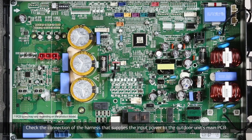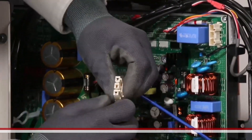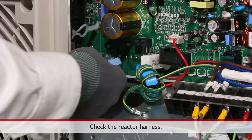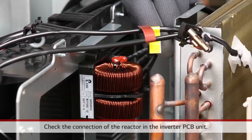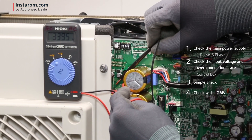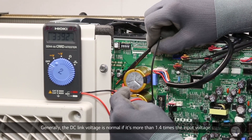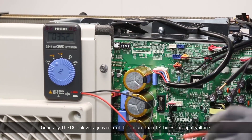Check the connection of the harness that supplies input power to the outdoor unit's main PCB, as well as that of the reactor harness. Then check the connection of the reactor in the inverter PCB unit. The DC link voltage is normal if it is more than 1.4 times the input voltage.